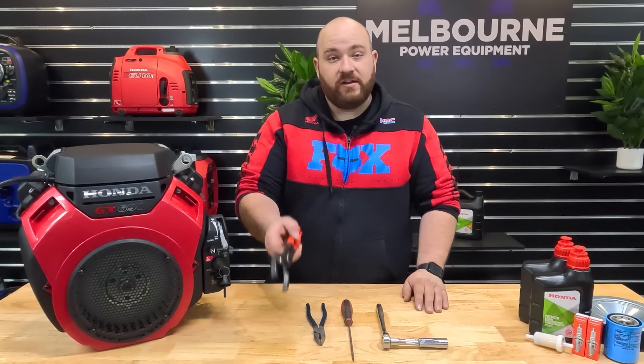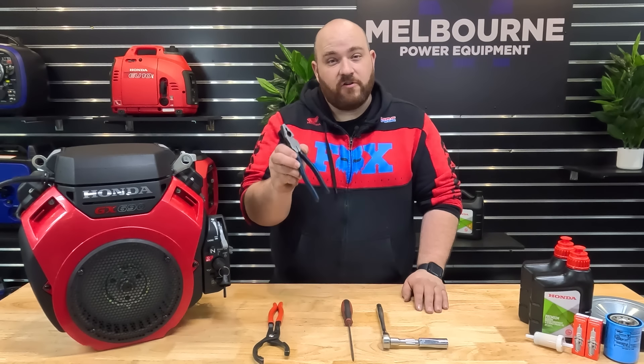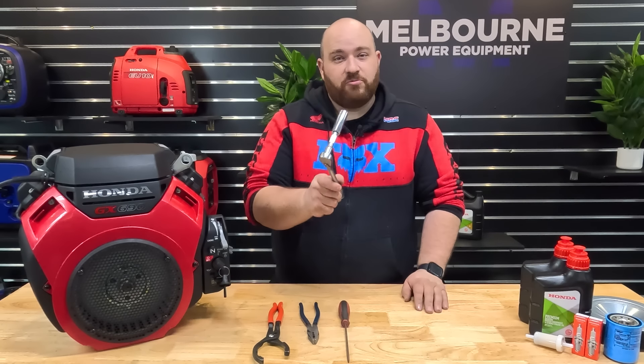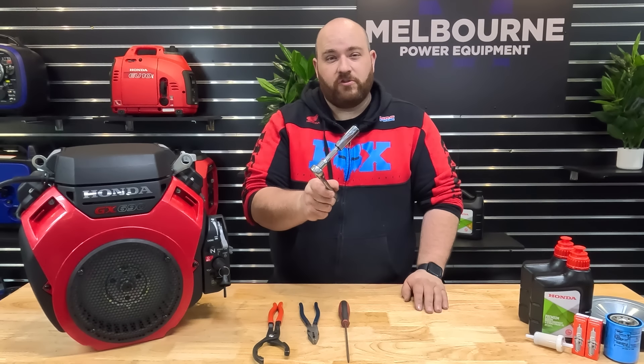Today we will need an oil filter removal tool, a pair of pliers, a flat-bladed screwdriver, and a ratchet with a 5-inch socket on it to remove your spark plugs.